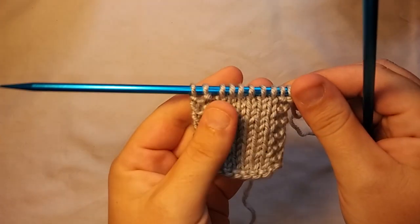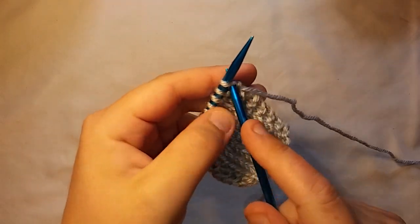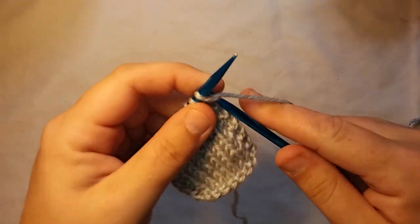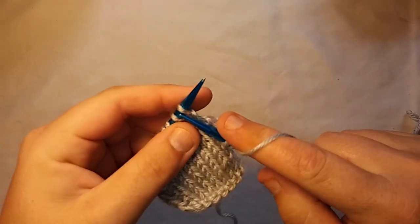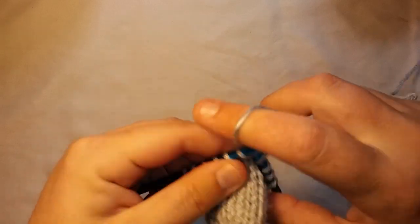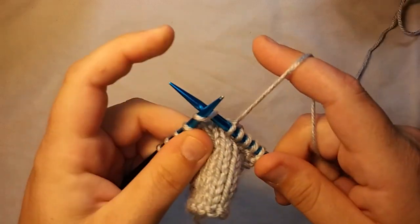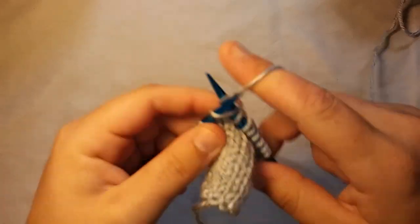Okay, as you can see, I've already started a little sample piece here, and all I'm going to do is knit across like normal. This is the easy part — it's really all easy after you practice, of course. Even the backwards knitting gets easy.